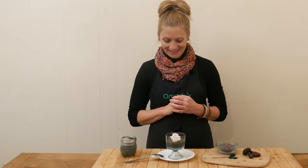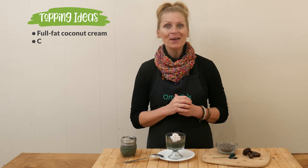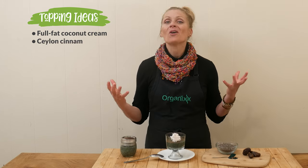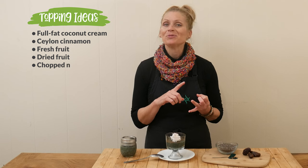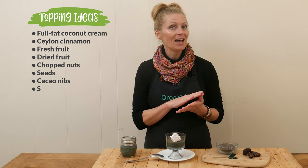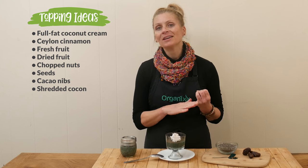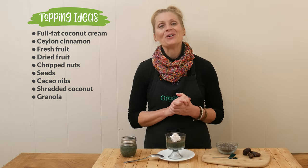My chia pudding has set. I can't wait to give it a taste. I topped mine with a little bit of full-fat coconut cream and a little bit of Ceylon cinnamon on top. The toppings though are endless, so do whatever sounds good to you. You could use some fresh fruit, some dried fruit, chopped nuts, seeds, cacao nibs, shredded coconut, or granola — really, the list goes on and on.